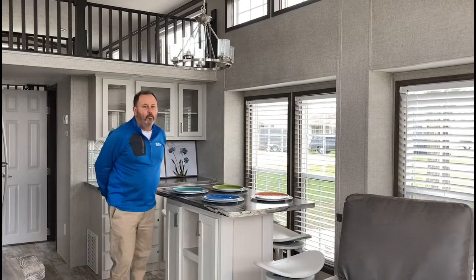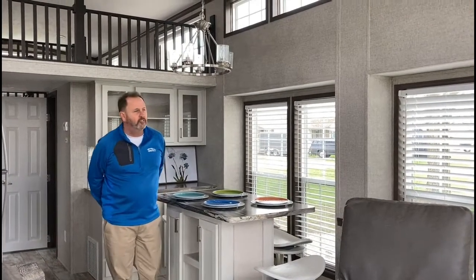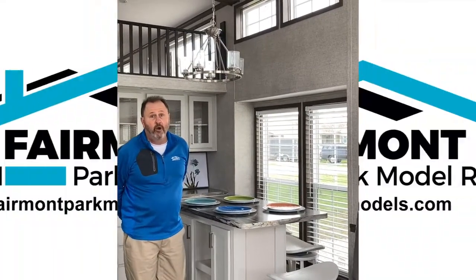In closing, this 100-169 from Fairmont Park Models — it's all about getting more for what you pay. Just park it.